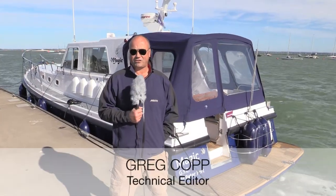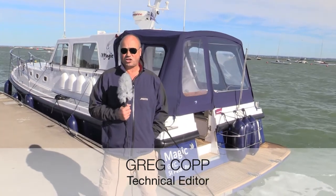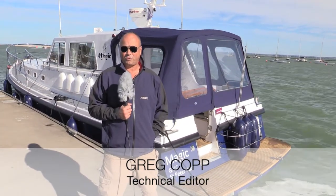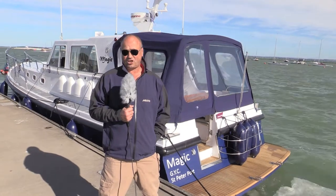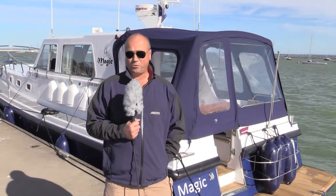Well, here we are in sunny Cowes on a seriously cheeky day as you can see. We're about to go out and do a sea trial on the Seawith 39, a very serious sea-going boat based on the Nelson 42 hull. So before we step on board, let's have a look at some of the hardware this boat has to offer.